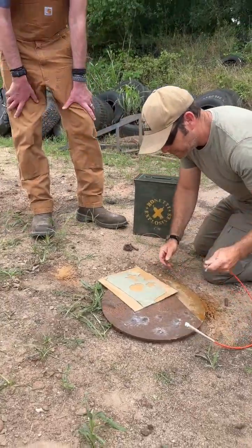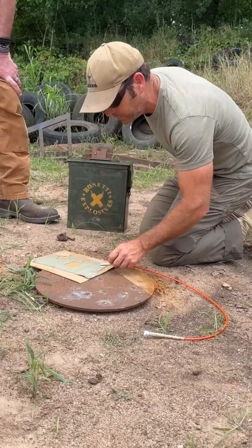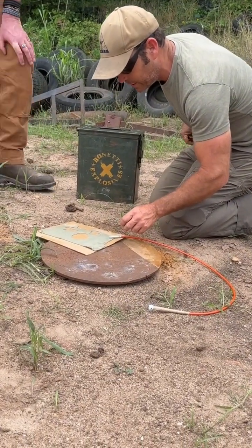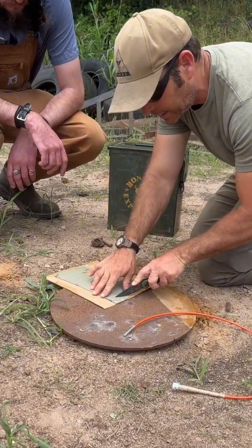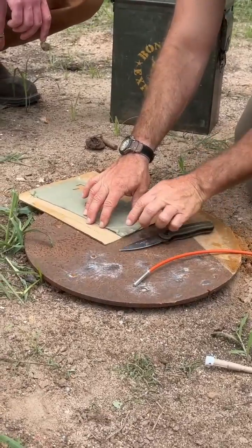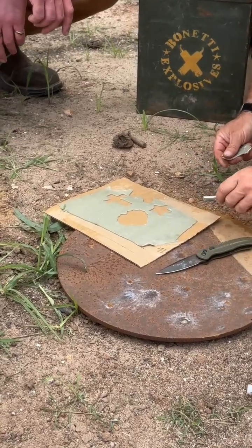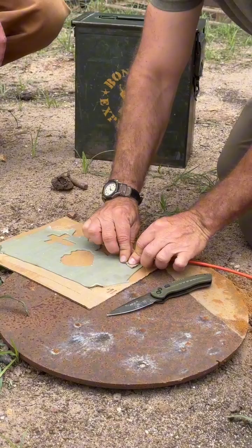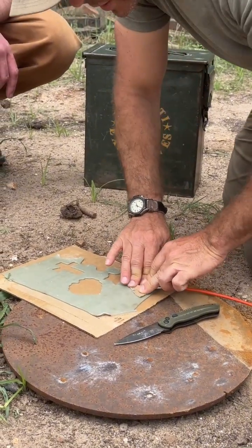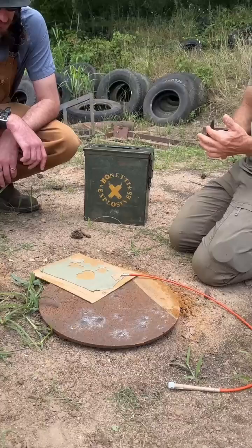It doesn't really matter where you start, but when you use sheet explosive you do want to give it a little blanket. You'll just take this, you want to cut against something soft like the cardboard, and put your detonator on here, and then you'll put your other piece over. The sheet explosive sticks to the sheet explosive really well, kind of like it did to the cardboard.